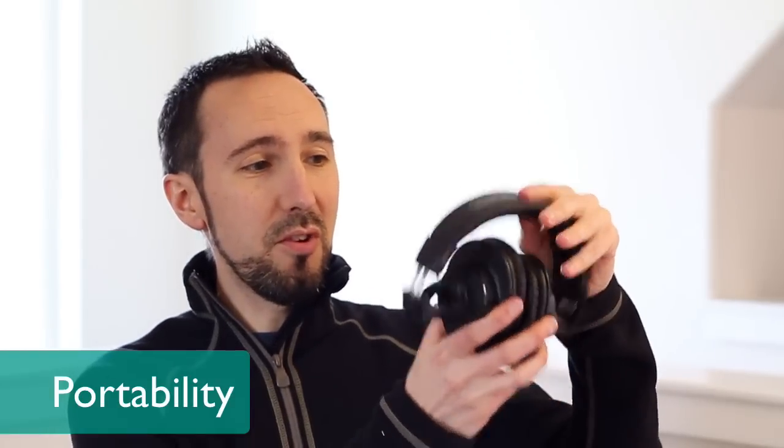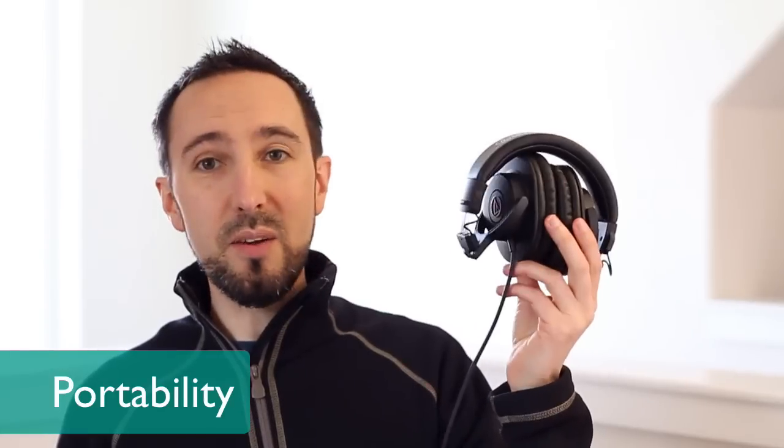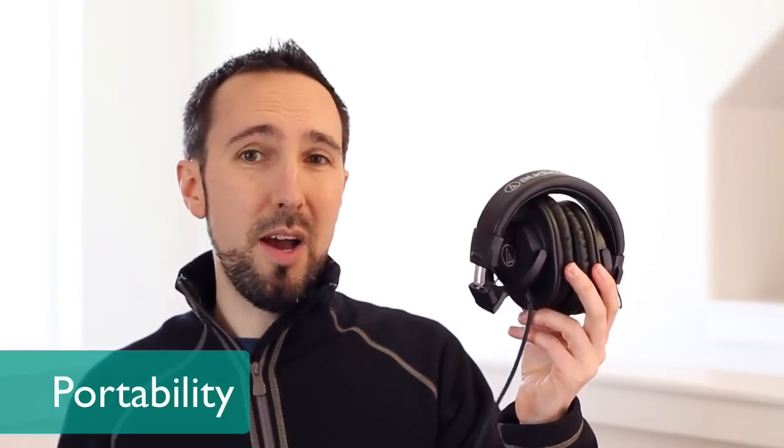These are also great for portable use — they just fold up easily and are very easy to take with you. They come with a really nice carrying pouch, so you can toss them in your bag and it makes for a nice portable headphone. In terms of the cable, they give you a nice long cable and it comes with a gold-plated quarter-inch adapter plug. However, it is a fixed, non-detachable cable, so that's something to consider if you don't want a long cable, want a coiled cable, or need a detachable one — that could be a limitation.